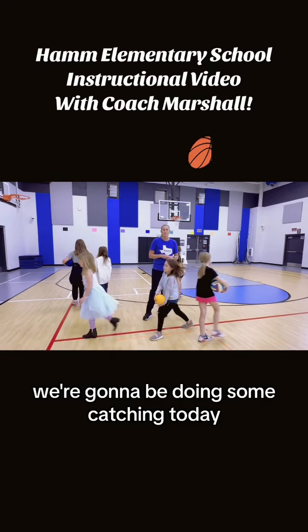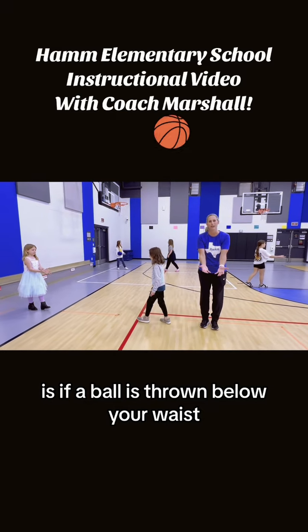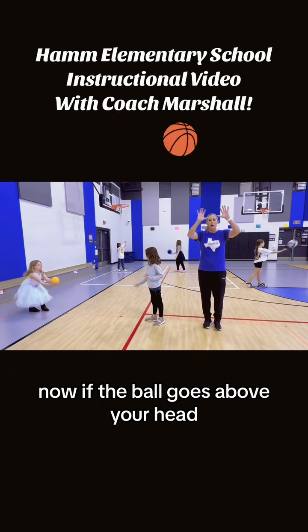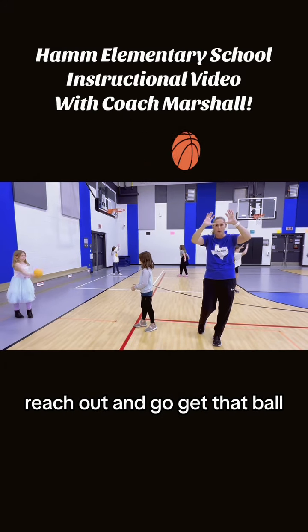We're going to be doing some catching today. Some things to think about whenever you're catching: if a ball is thrown below your waist, you're going to focus on putting those pinkies together to reach out and catch that ball. Now, if the ball goes above your head, you're going to use your thumbs — put your thumbs together, reach out and go get that ball.